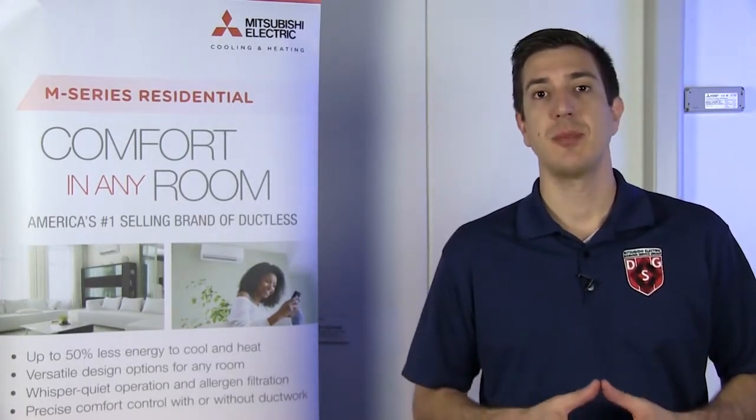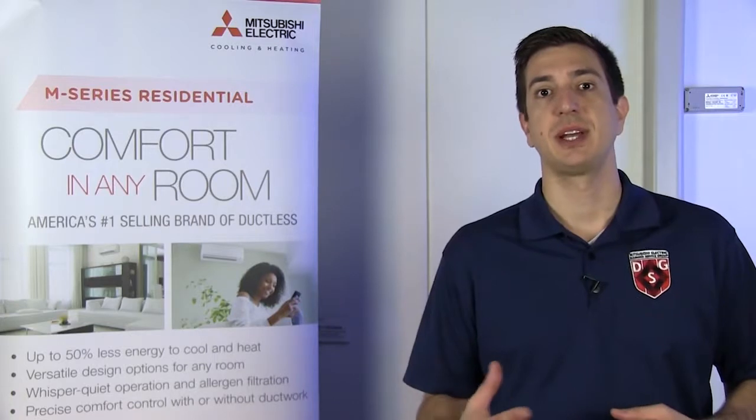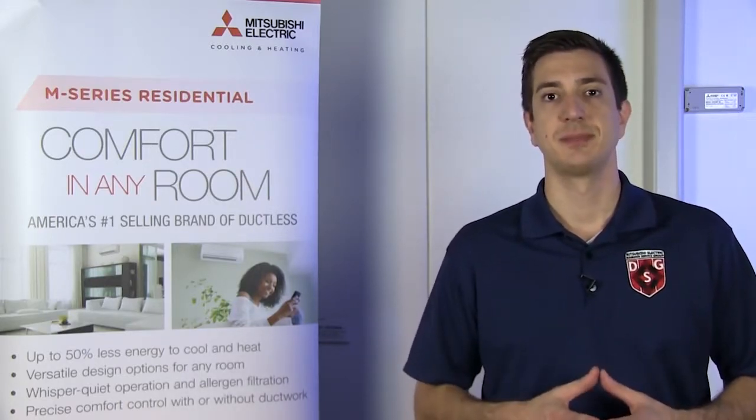My first step to remedy the problem would be to power cycle the whole system. Go to your breaker, turn it off, leave it off for a minimum of 15 minutes, and then repower the system.